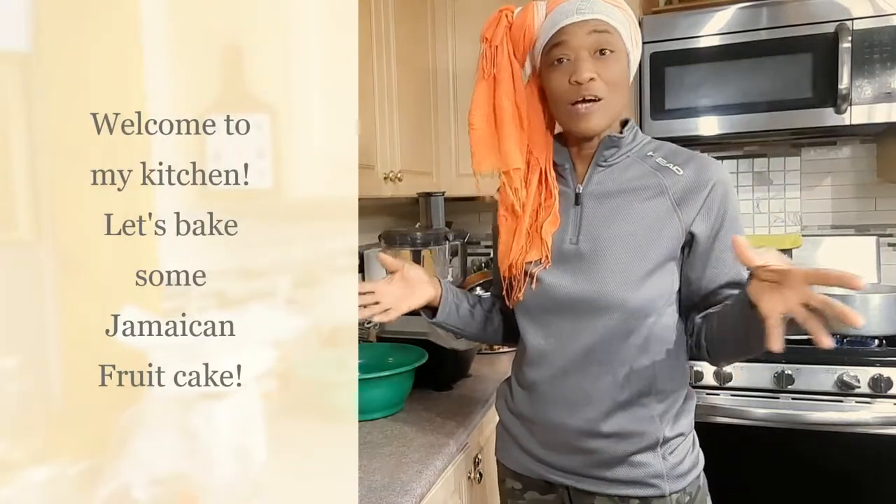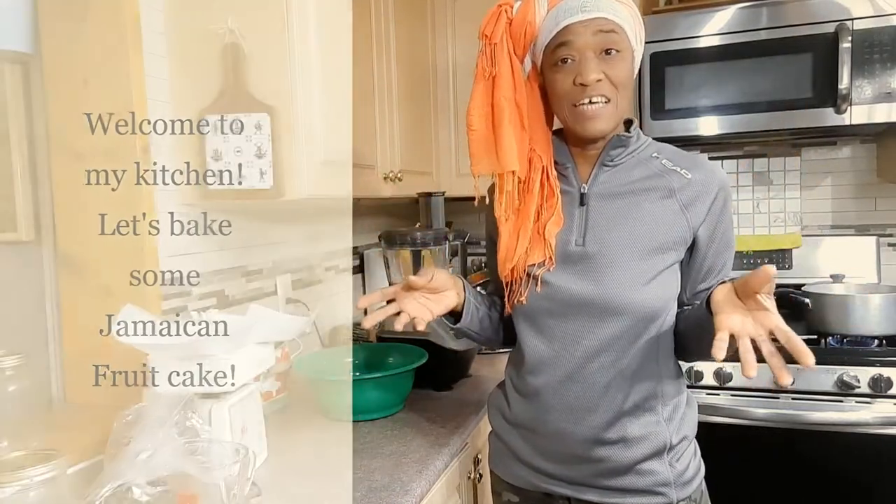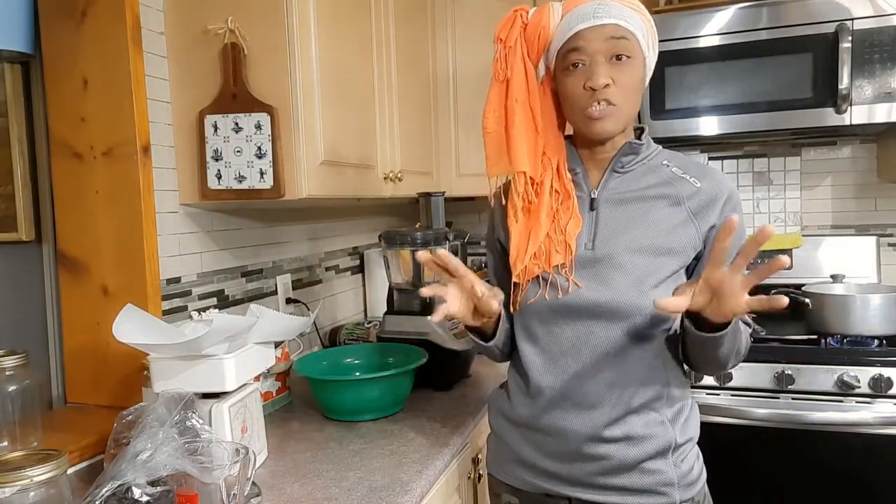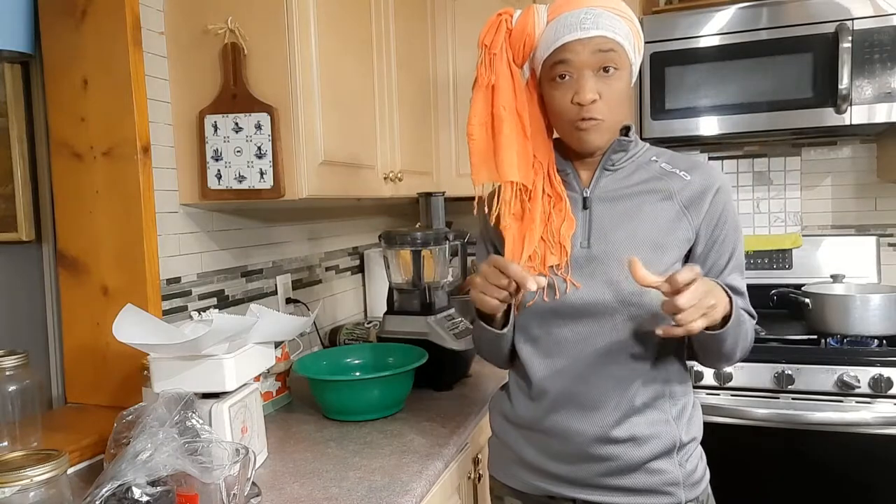Hello guys, welcome back to my kitchen. I am just getting ready to bake my traditional Jamaican black or fruit cake.